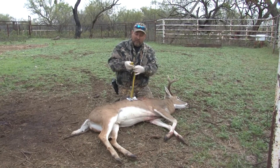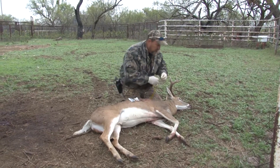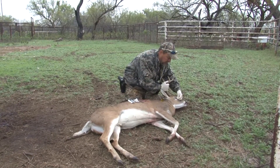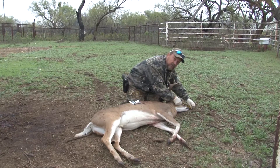Get a little cheap seamstress tape — you can get it at Walmart in the sewing section for like two bucks. What you want to do — I'm around the backside, it's a little awkward — but you want to come right in the corner of that tear duct, right where the eyeball is, and go straight to the end of the nose. That deer is seven and a quarter inches.